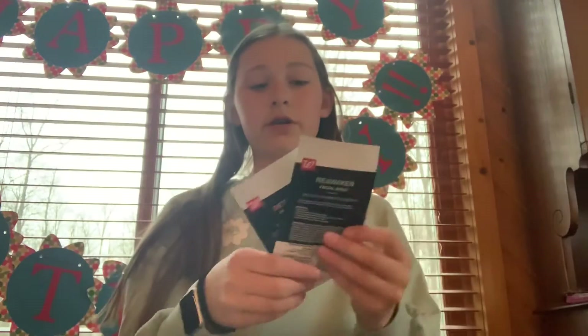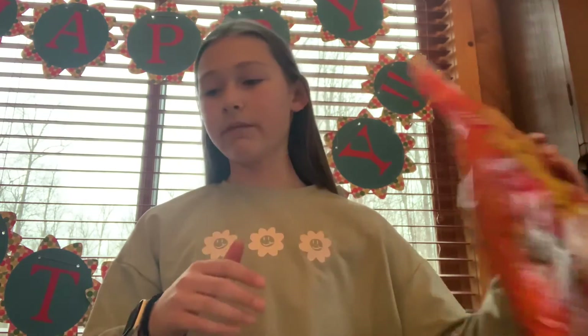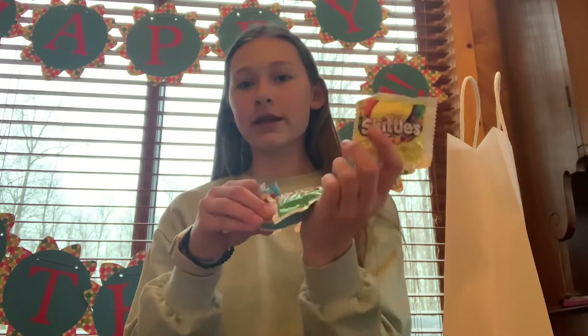Each girl is going to get two face masks — we have a reawakening one, a detoxifying one, a bubbling one, and a pure clean one — a bunch of different ones. We also have makeup wipes, a little notepad they can design, candy, chopsticks, Starburst, and Skittles for everyone.